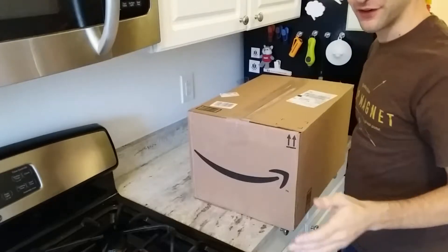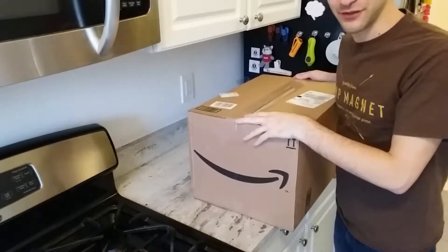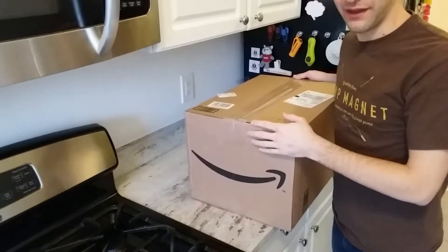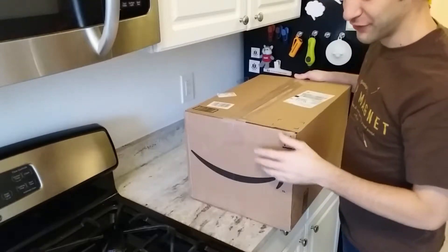Hello everyone and welcome to my first unboxing video. I was going to unbox the Nintendo Switch, but that didn't work out, so now I'm gonna unbox this brand new toaster oven I got off of Amazon.